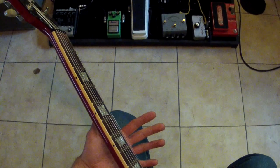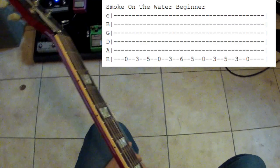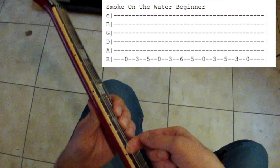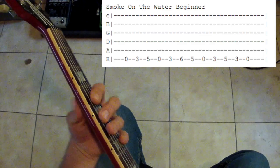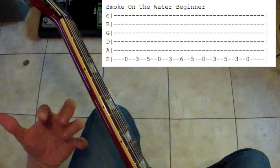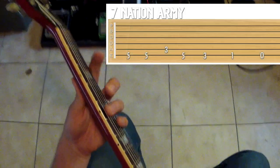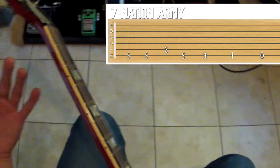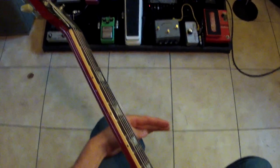On the screen we've got Smoke on the Water - that's kind of like the classic first song to play. We're going to play this all on the low string. It sounds cool, it's fun, and it's easy. Another one would be Seven Nation Army by the White Stripes. You've all heard that somewhere, right?